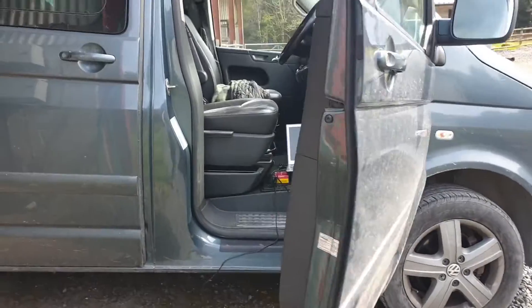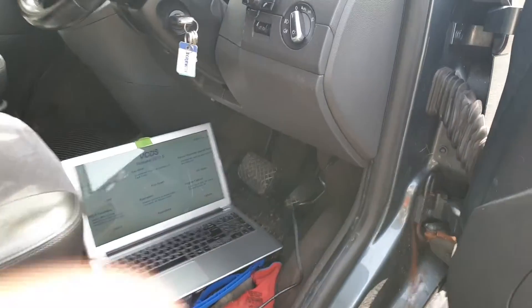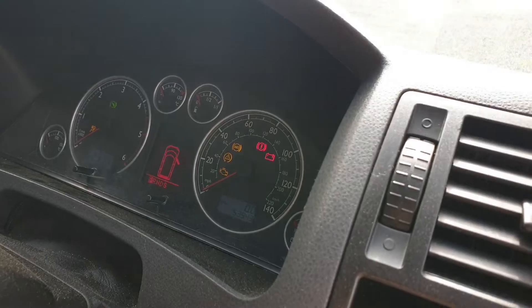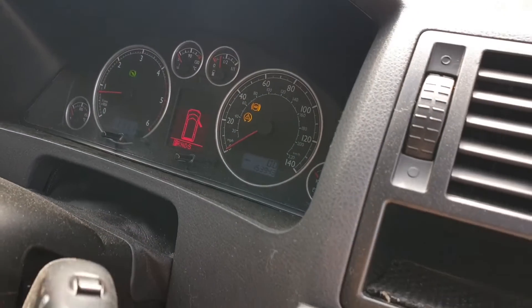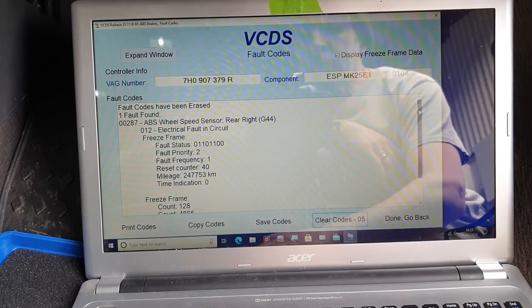We're back on the van. I did an ABS sensor on the rear, lasted two days, and then the warning lights came back on again. Same code showing up.